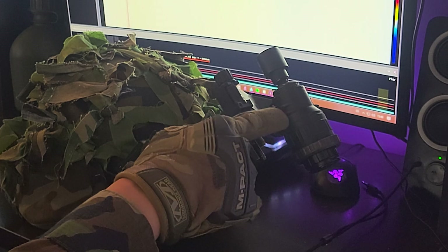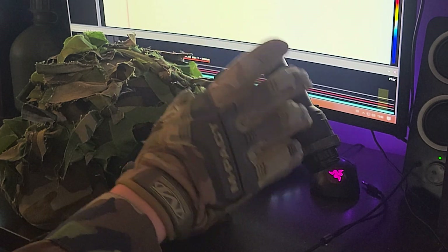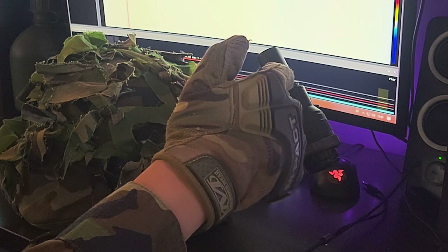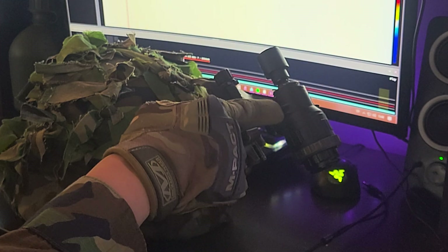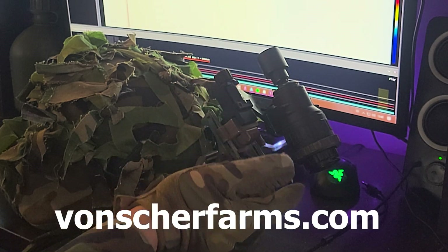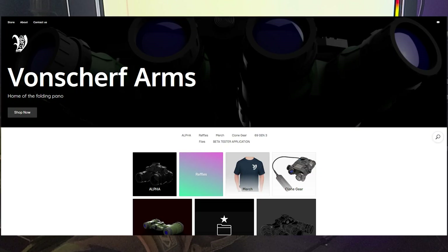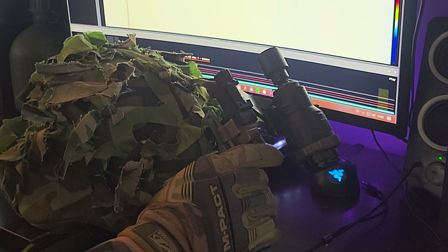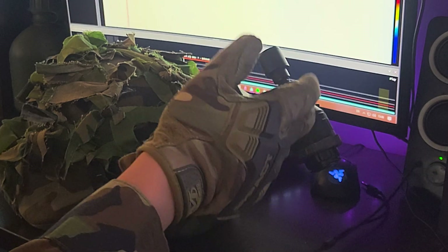This differs from the standard PVS-69 dual tube setup because I'm not using their housing — I'm running it all internally inside this one tube. You can buy the dual tube setup if you don't want to build your own from a site called Vonchner Farms, for about $300 to $500.